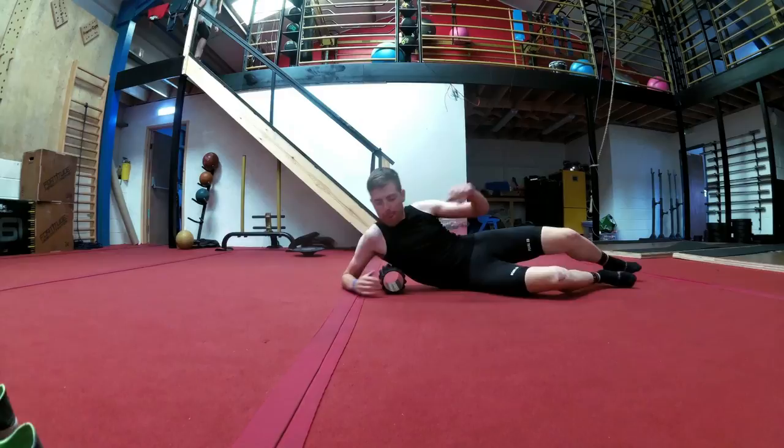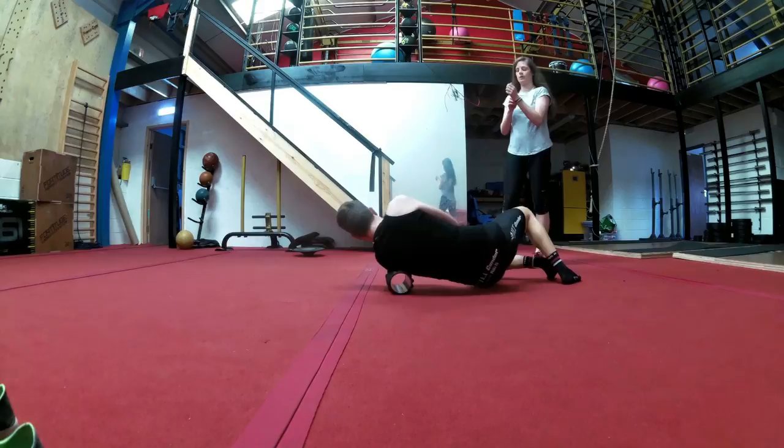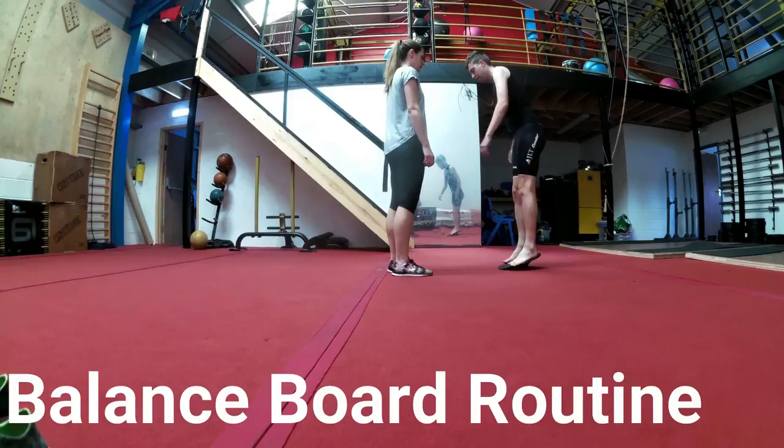This session today probably took me about 45 minutes including the warm-up. It was all based on functional stuff — no heavy weights or anything like that, just body weight and elastic bands, as you'll see soon. This part of the dynamic warm-up is what we call a balance board.